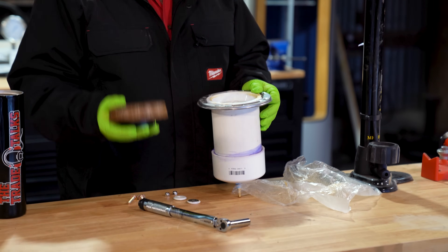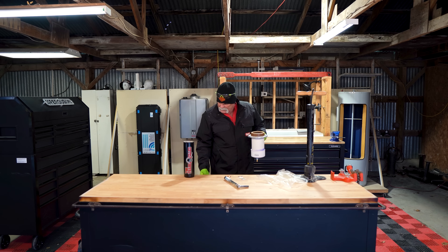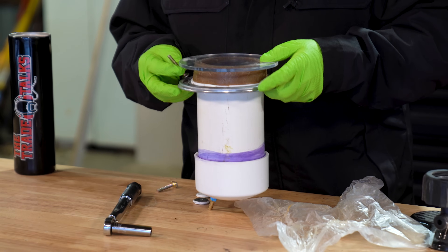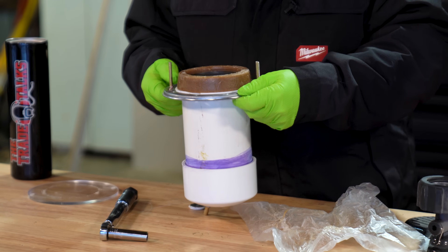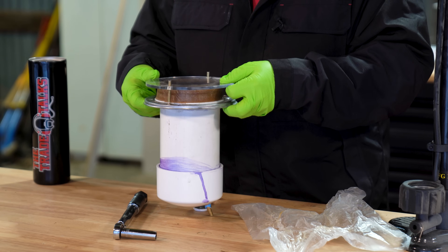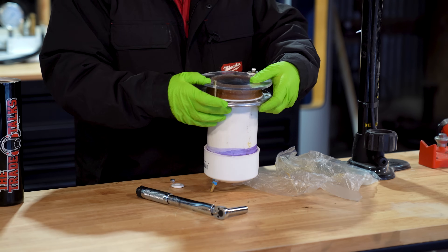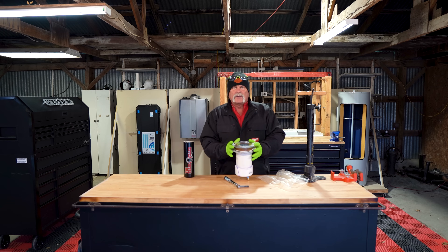We're going to take this and pretend it's on the bottom of a toilet and set it in there just like it would be if the toilet sat down. I'm going to take our custom made clear acrylic and put it on there. Put our toilet bolts on first, then take our clear acrylic, line it up dead center, put our washers and nuts on.